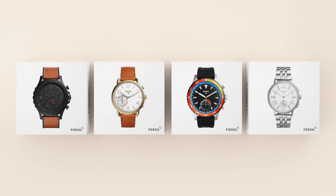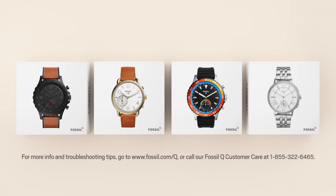So that's it. Enjoy your Fossil Hybrid smartwatch. For more info and troubleshooting tips, just hop on over to our FAQ page at www.fossil.com. Or call Fossil Q Customer Care at 1-855-322-6465.